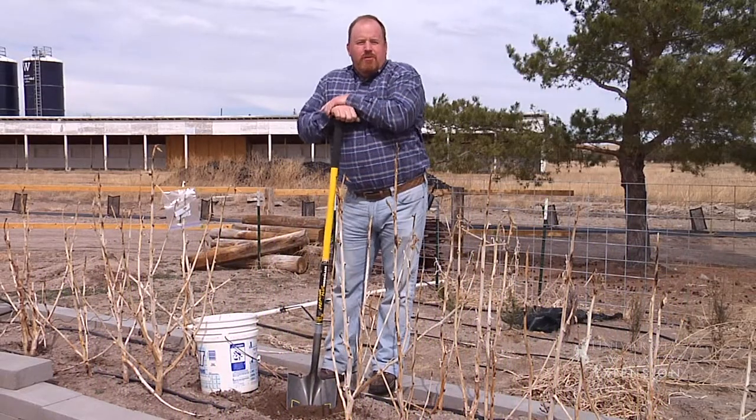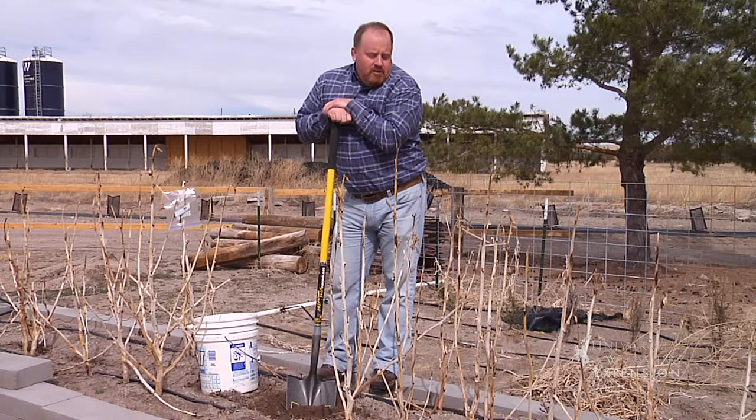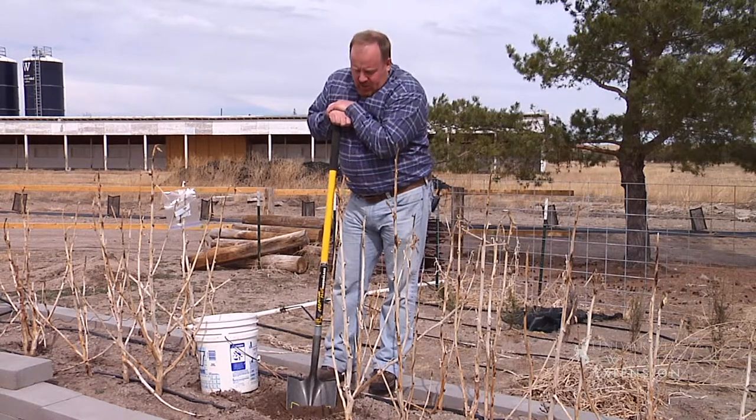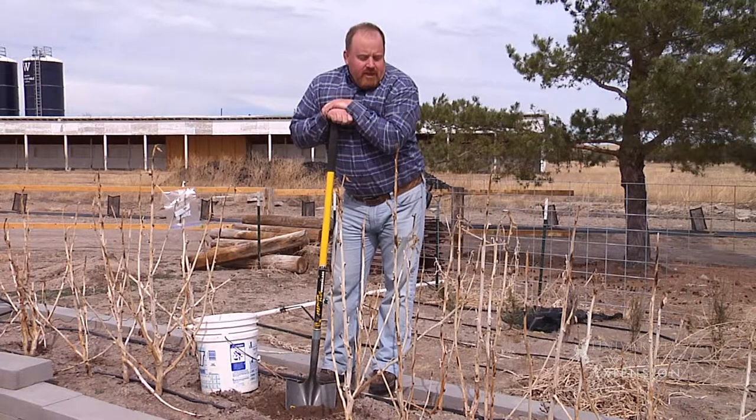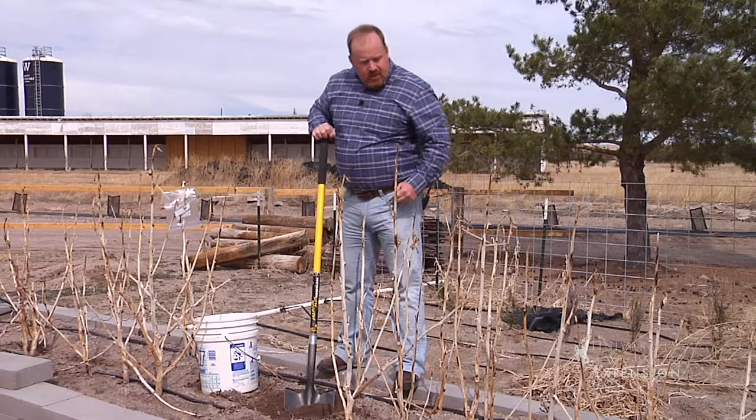The most common question that we receive in our extension offices across the state of Wyoming is what type and how much fertilizer should I put on my garden and landscapes. It's a question that I particularly hate because I always like to be right — and without a soil test, I really can't answer that question.